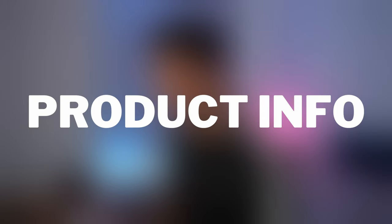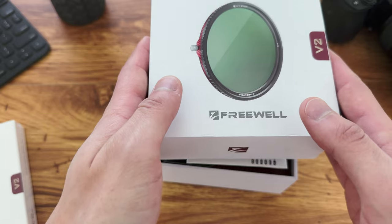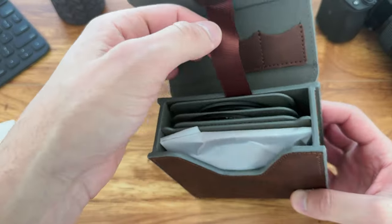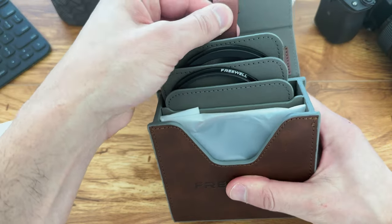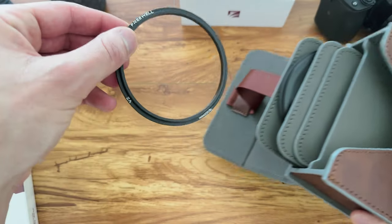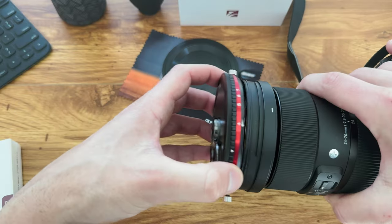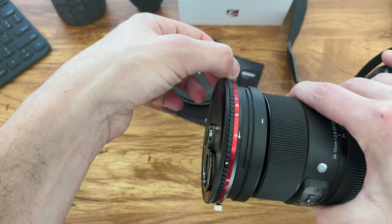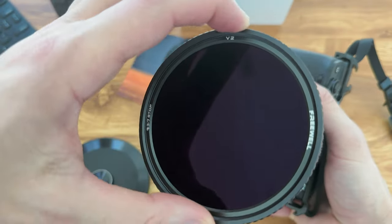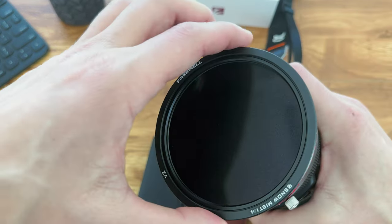This is a hybrid VND CPL filter, three to seven stop, and it's 82 millimeter. If you have a smaller diameter lens you can use step-up rings with the magnetic attachment plate. It has German optics and a multi-layered coating process, and is scratch, water, dust, and oil resistant. Sizes available go from 49 all the way to 82mm. The ND 3 to 7 stop is equivalent to ND8 to ND128. It comes in a lovely rigid leather pouch with a drawstring, and even includes a cap for protection. The V2 magnetic hybrid filter starts at $149 USD, with a pro kit at $229 USD from Freewell's website.